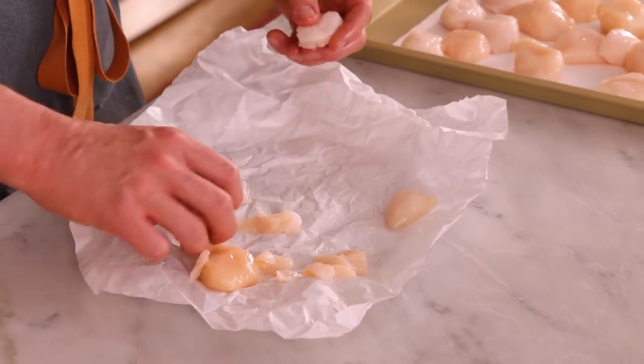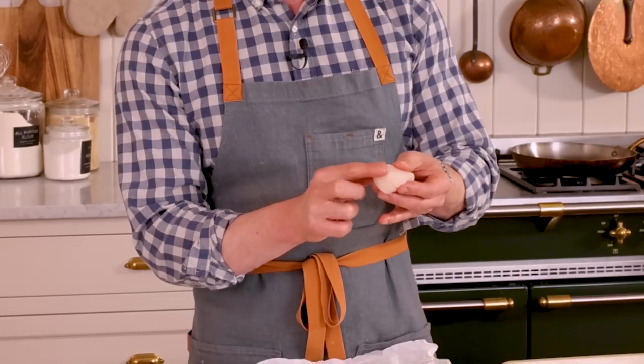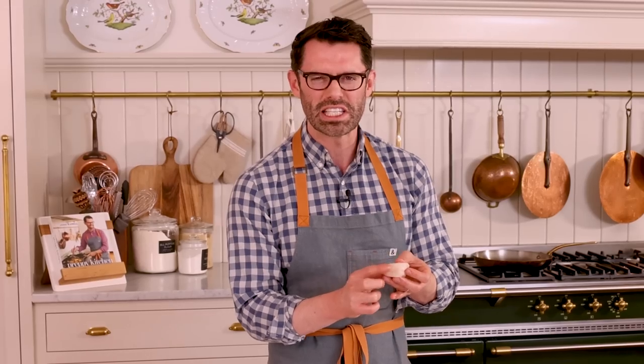These guys are all done. One thing that's so important — scallops can be beautiful and wonderful little things, or they could be nasty, stinky seafood monsters, which means they are old and bad. Don't punish yourself — you deserve nice things too. Always give them a sniff test, hopefully before you leave the market. These ones are perfect. They have zero smell and a wonderful texture. You'll also know that seafood is old if you touch it and it's kind of sticky and slimy — it should not feel like that.